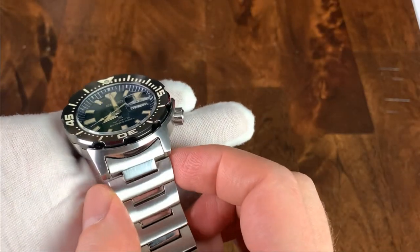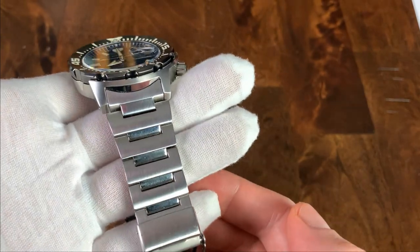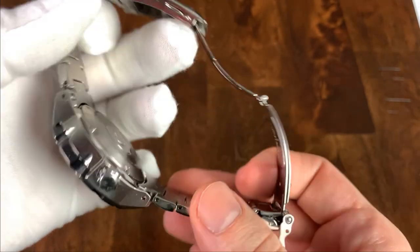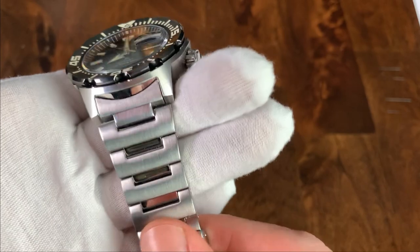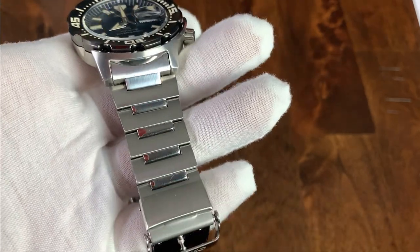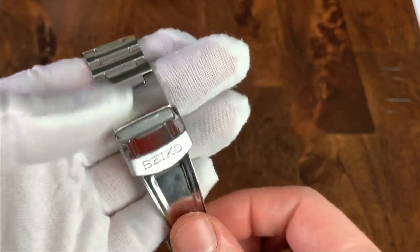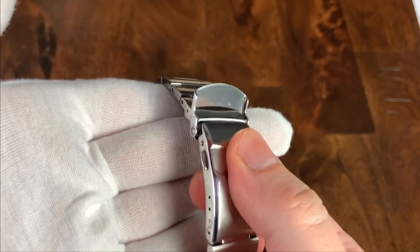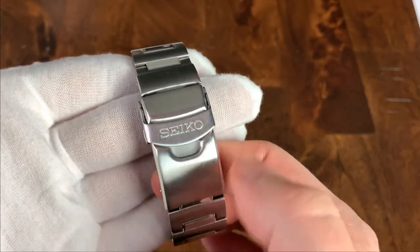The bracelet is a T-link style, mostly brushed with some high polish accents. The end links are solid. Sizing is accomplished with the Seiko pin and collar system, which is a little tricky — I do have a video on how to tackle that, I'll put a link in the description. It starts at 22mm, tapers down to 20mm, then back up to 22 millimeters. This is the pretty standard Seiko pressed metal clasp with a double push deployant, four micro positions, and a safety clasp with Seiko stamped in.